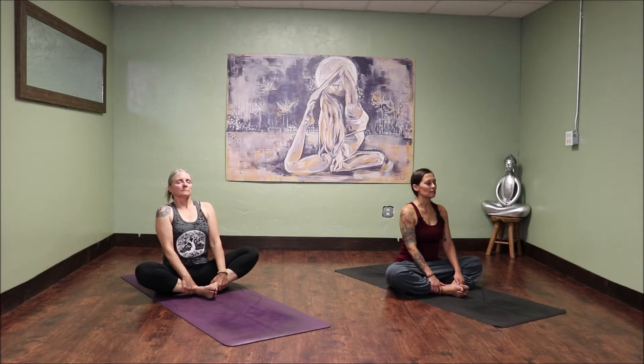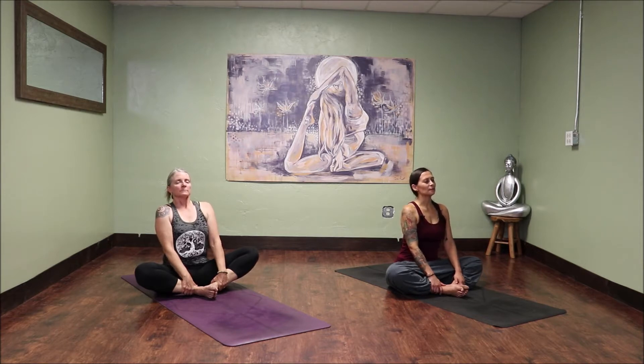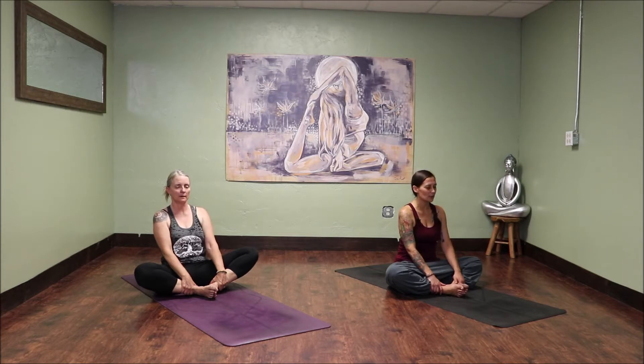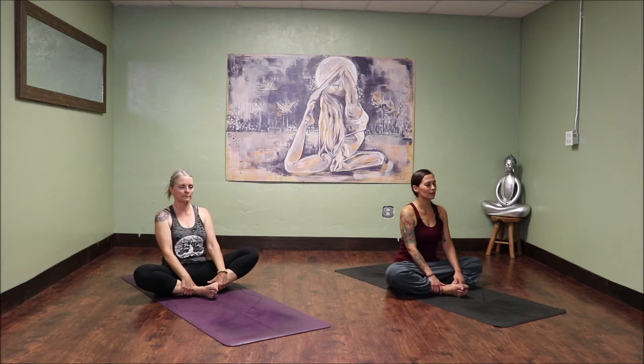Now take three rounds of cleansing breaths. Let's start with an exhale — exhale everything through your nose. And then through your nose, inhale, fill up as full as you can, expanding your belly and your ribs in all directions. When you're nice and full, open the mouth and let out an HA. Do that two more times. Inhale, filling up real big, and exhale all the way to the bottom. Last time.